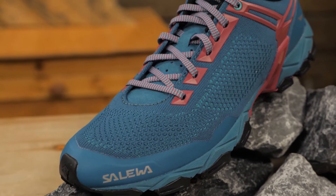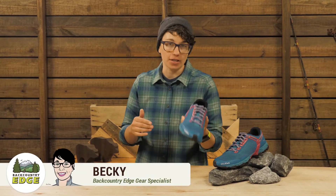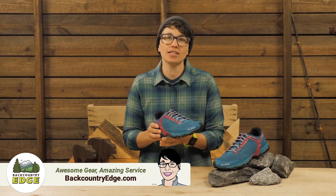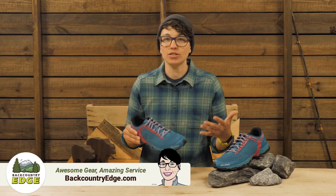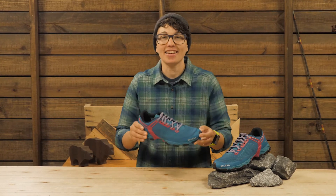These are the Salewa Women's Light Train K Hiking Shoes. They are a mix between a hiking shoe and a trail running shoe. Salewa classifies them as a mountain training shoe because they are durable enough for rugged trails but lightweight enough to move fast. Let's take a closer look.